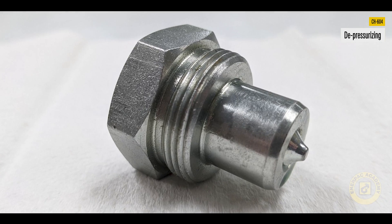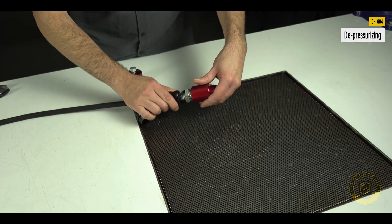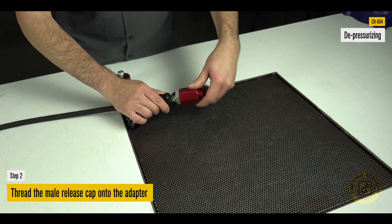Similar to the CR400, to depressurize the CH604, screw the adapter to the coupler. Then thread the male release cap on the adapter until hand tight.